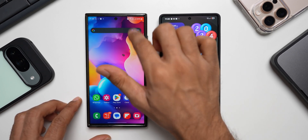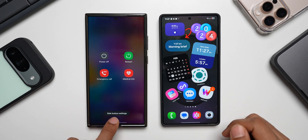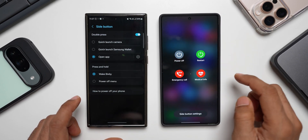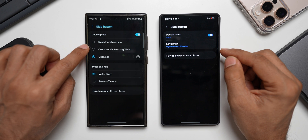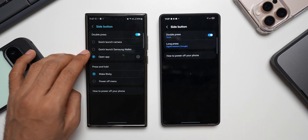Let me go ahead and show you that. Let's go to the quick panel here — I will tap on the power button. This is where we get the side button settings. Let me do this on the S25 Ultra. You can see it looks pretty simple on One UI 7, and here on the S23 Ultra on One UI 6.1.